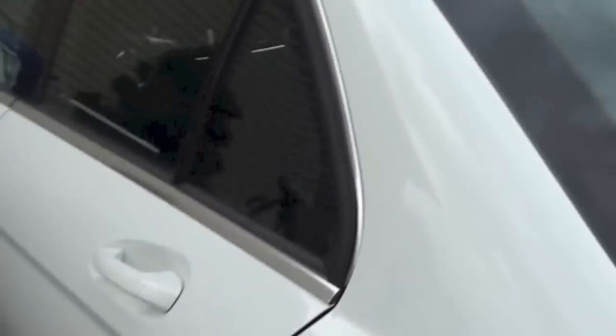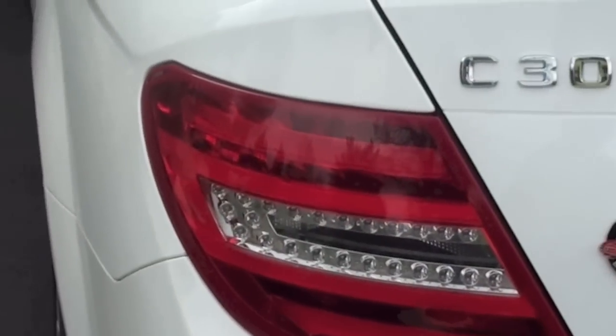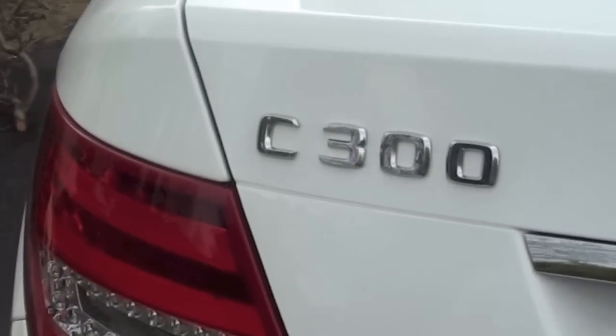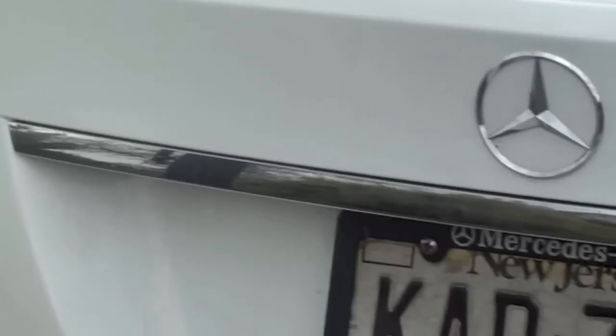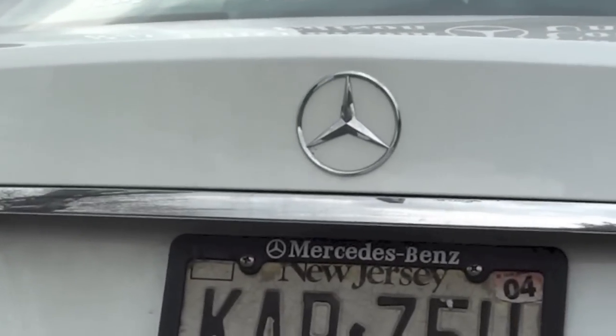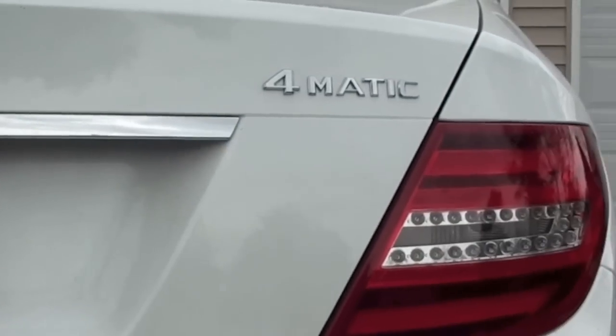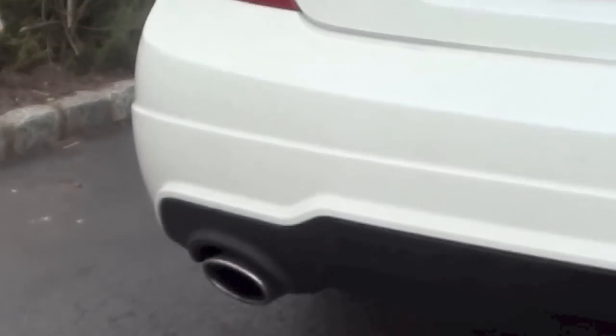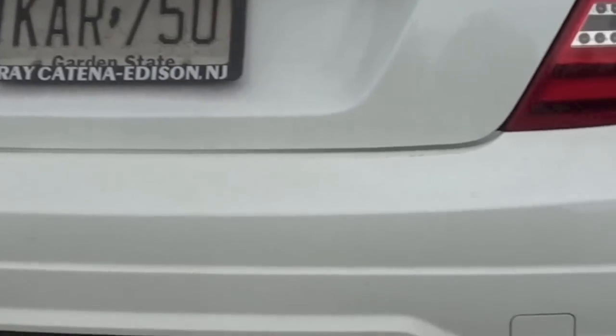Coming out to the rear, we have LED tail lamps. We've got the C300 badge. There's this nice aluminum going right above the license plate and the classic Mercedes logo. The 4Matic badge. Coming down to a nice dual exhaust with chrome tips, and a towing hitch located right there.